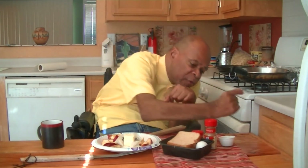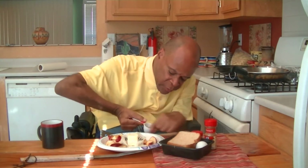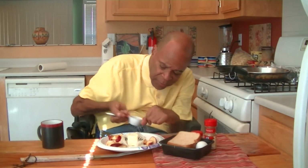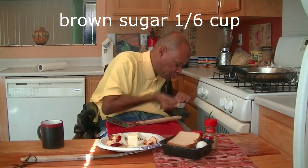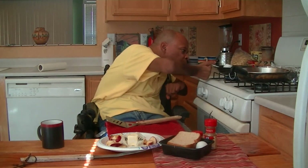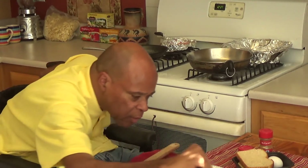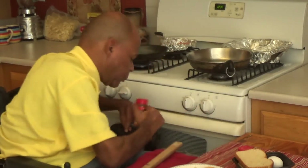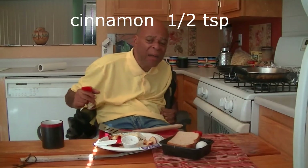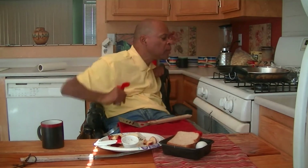Now the brown sugar. It would really be nice if I could find measuring cups with really long handles — because the handle is so short, I'm really taking a chance. I don't want to drop this on TV. I'll just do it like that. Now let's put in the cinnamon — that should be enough cinnamon.